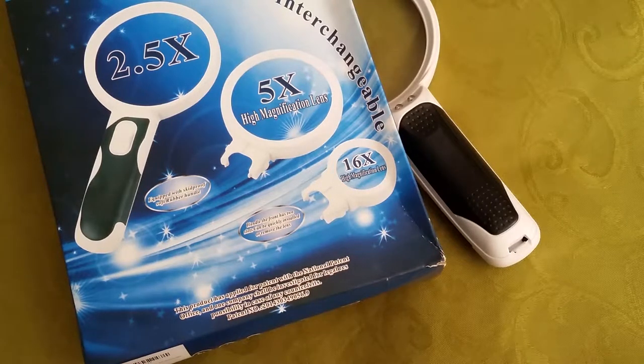Hi, it's Shia with Wiggle Room doing a Wednesday Wiggle Review for you today on this magnifier. This is such a great idea. I have my mother-in-law and my boyfriend's mom — they both have magnifying glasses that they use when they're trying to read, especially like a menu or a newspaper or anything, or even the mail.